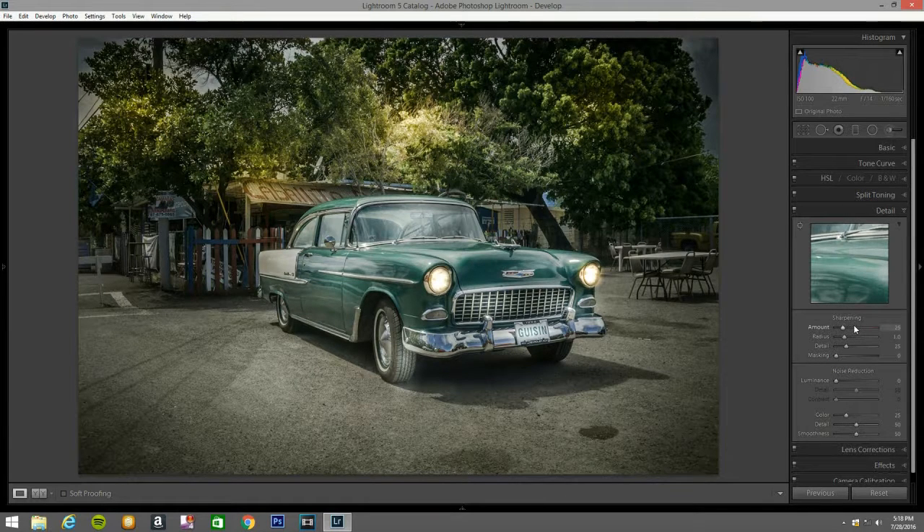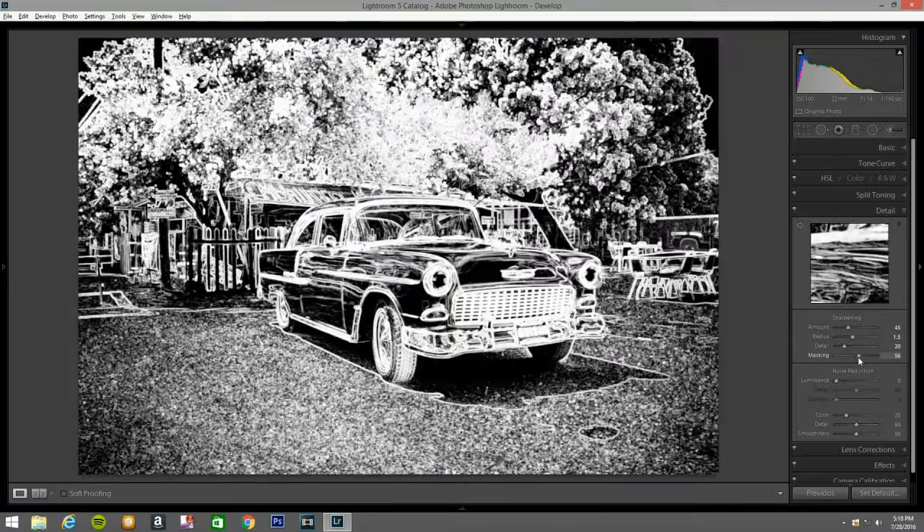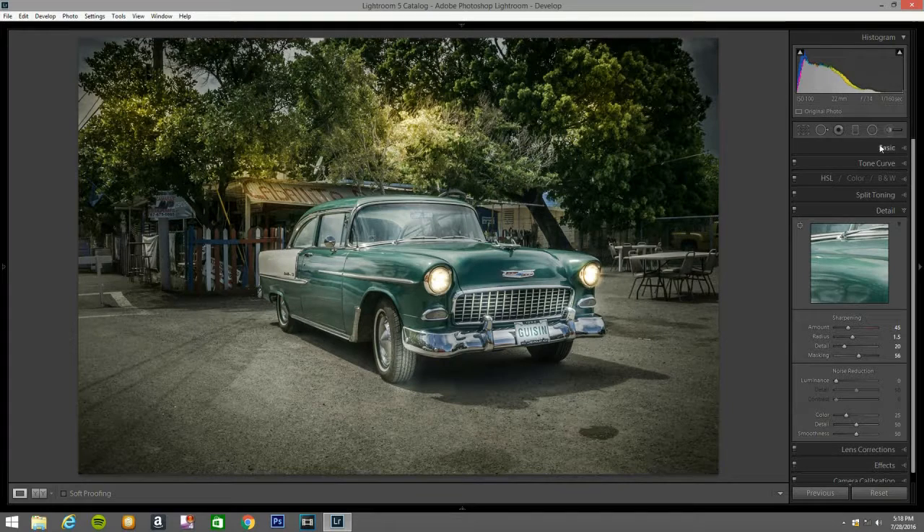Detail — let's do the detail panel right now. I'll hit sharpening at 45, radius 1.5, detail 30. Let me alt and right-click — that's what I did there. The ISO was good — I'm not going to touch the noise reduction because the ISO was fine. This is the shooting data right here.